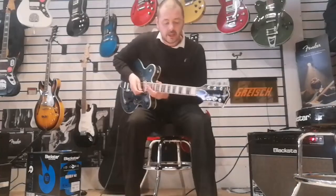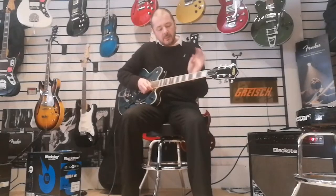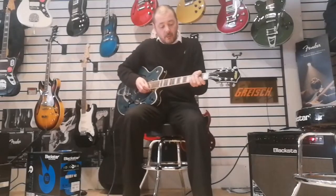The neck is made of NATO and it's a U profile — a thinner U profile. So if you're the kind of player who uses the thumb for chords like that...